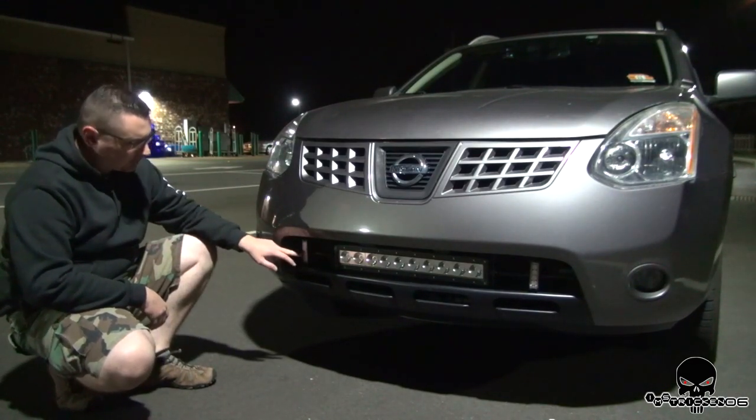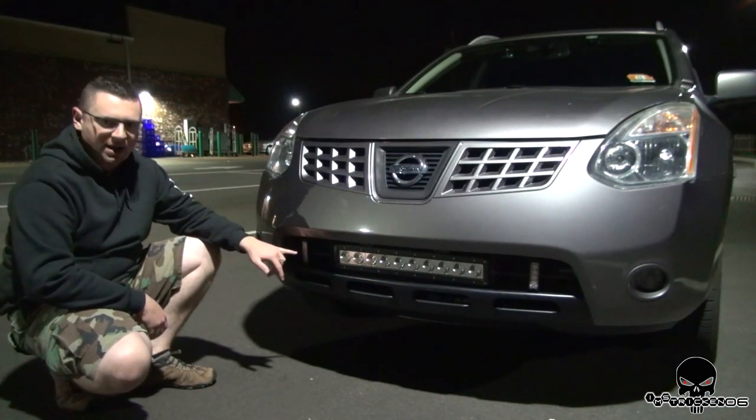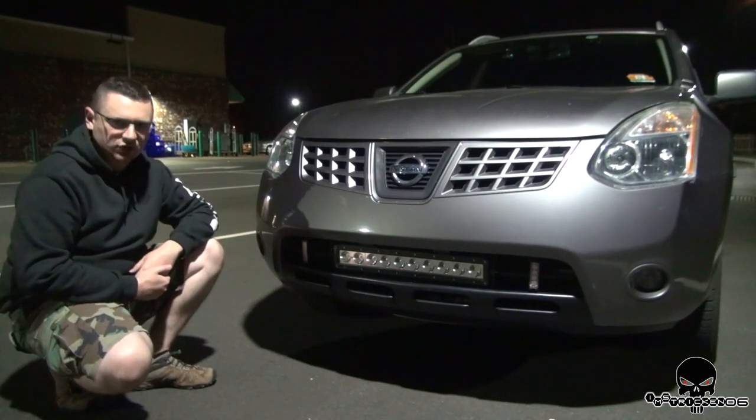These modules include four high-power, high-output LEDs. This configuration is an amber-amber. Maybe more options are available, but I purchased amber-amber because I really love cautionary lighting.